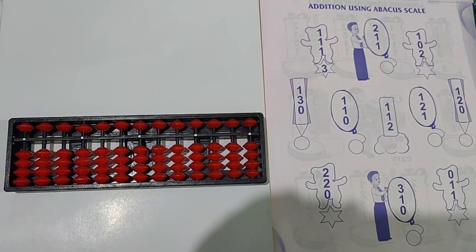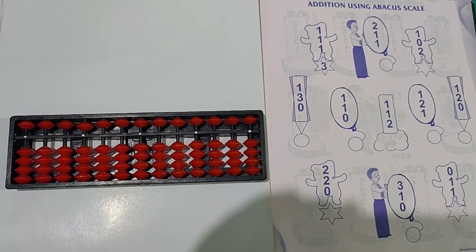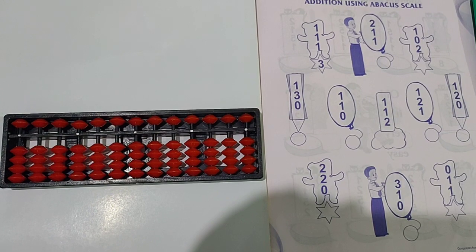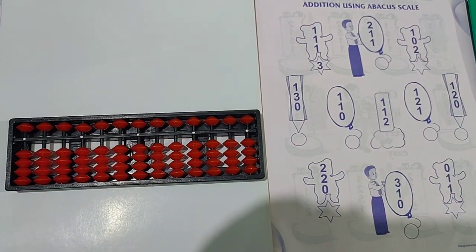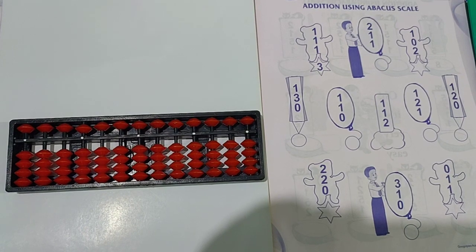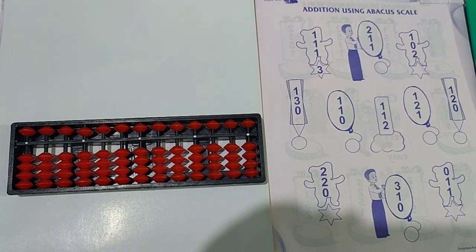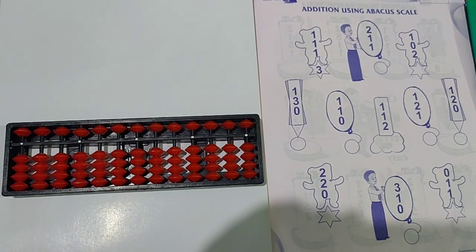Hello my dear students. In my previous video I taught you about identification of beads and how to draw the beads for the following numbers. And in this video I am going to teach you addition using the Abacus scale — how you can do addition.